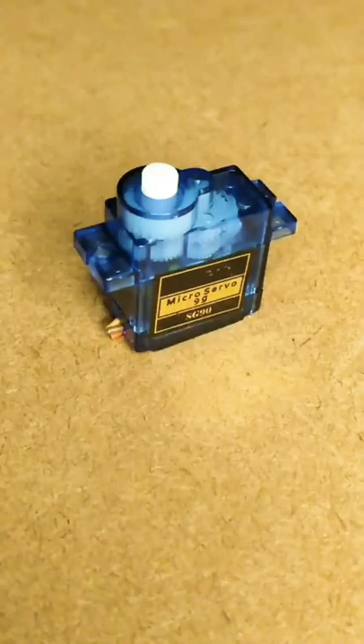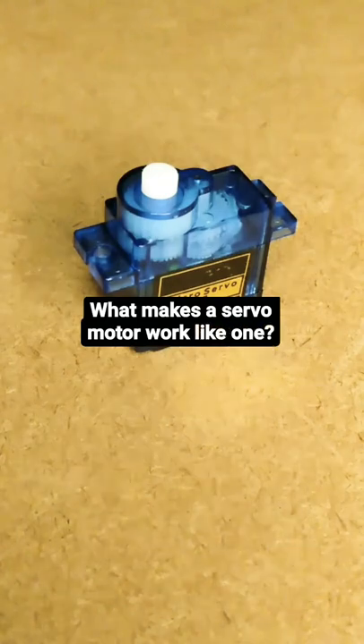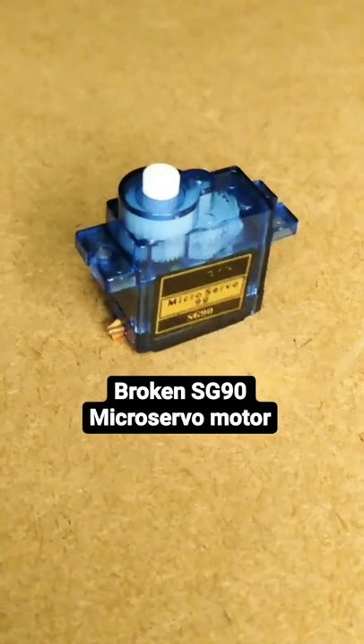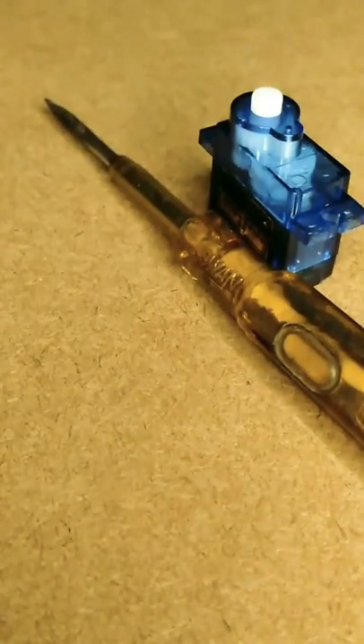Hey guys, so today we will explore what makes a servo motor work like a servo motor. For this I have this broken SG90 micro servo motor, a typical screwdriver, and we are gonna disassemble the whole thing.